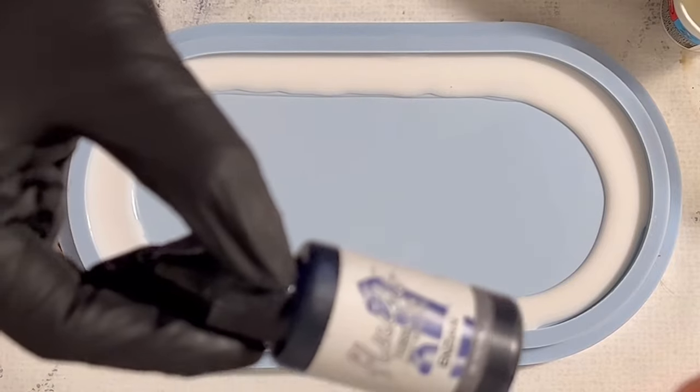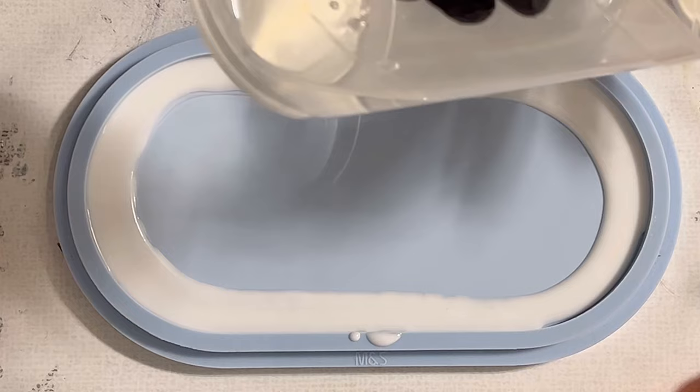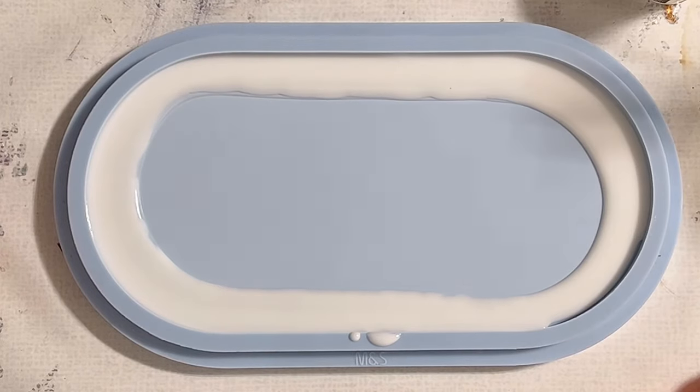My second color is the Cyan — it's a resin ink from Octopus. I mixed this into a little cup; I don't put too much of it in there.